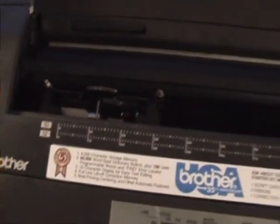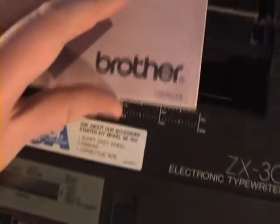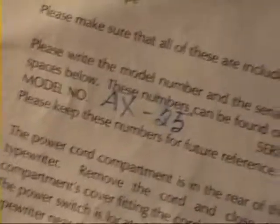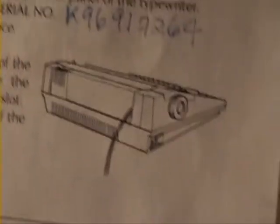There you go. Let me see if it still works — yep, still functions. I bet something was jammed in there. Anyway, this machine comes with its user guide. The electronic typewriter model is ZX-30 — it's an American machine. When you open it up, the model number is AX-25, serial number K96917264. This is a 50-page manual, so it's pretty exciting — a whole bunch of stuff which will come in handy.